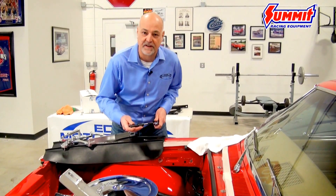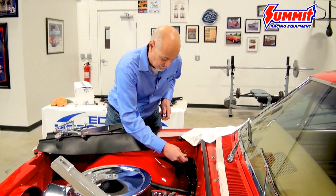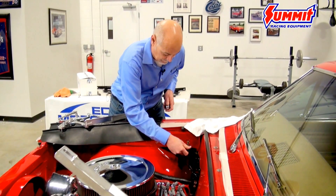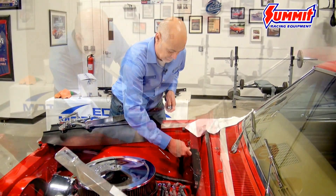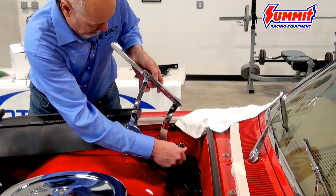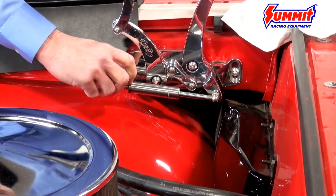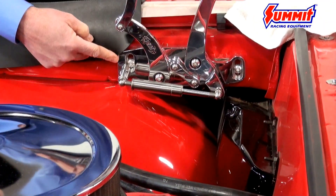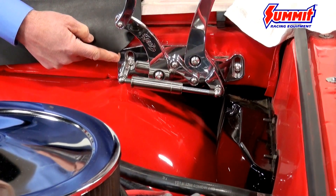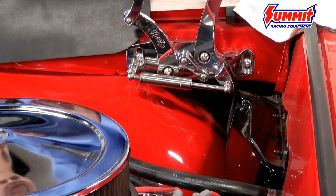Before you start, it's always a good idea to chase the threads — chase the original threads in the fender. As a starting point, I'm going to put the hinges right in the center position, just so we get a starting point when we go to install the hood.